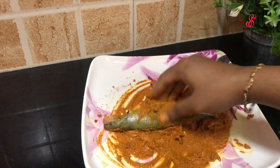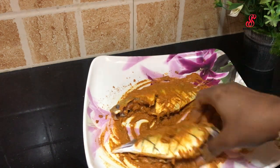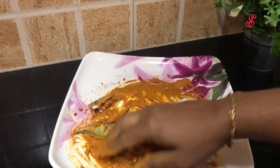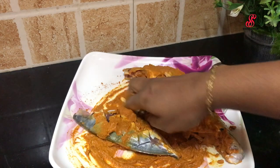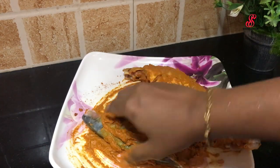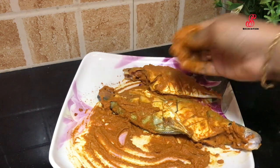Add the same masala to the meat as well. Apply it correctly. Add the masala to the meat and if we cut the meat, coat it well too.